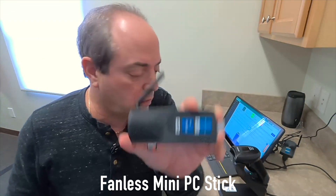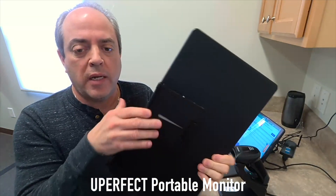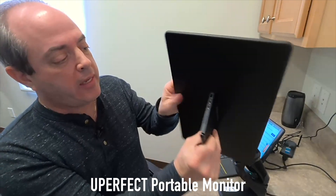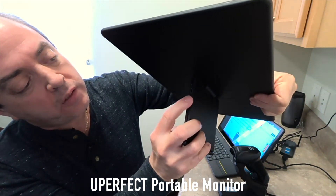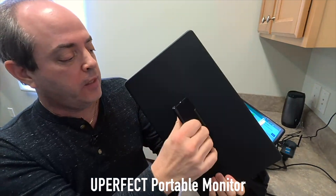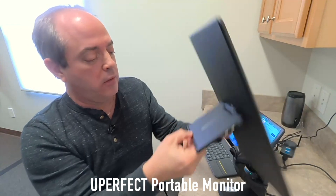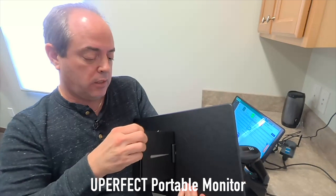The second component is this beautiful 15-inch monitor called U-Perfect, and it is pretty darn perfect. It has a few ports — two USB-C ports and a couple of regular USB ports. This thing is amazing because it can actually rotate. If you want it to go vertical, the whole stand pulls out.